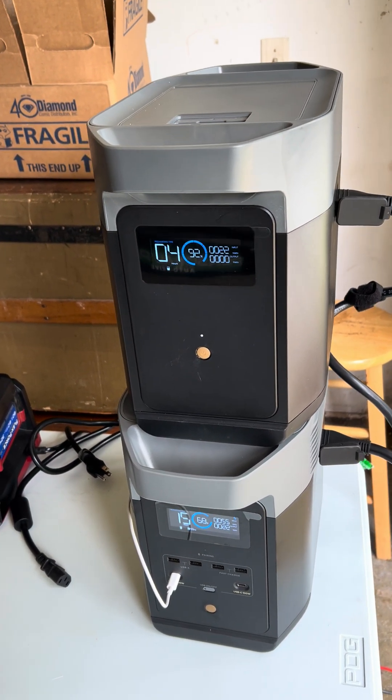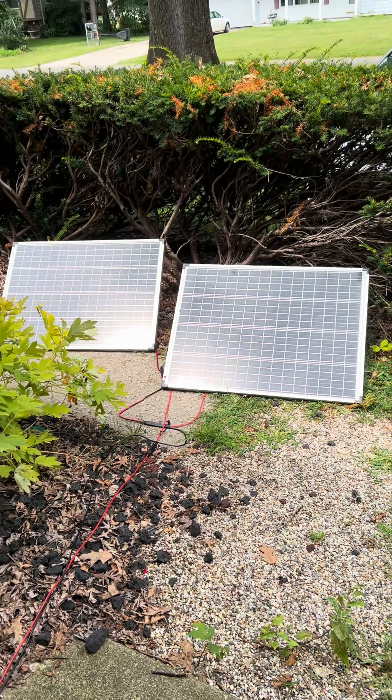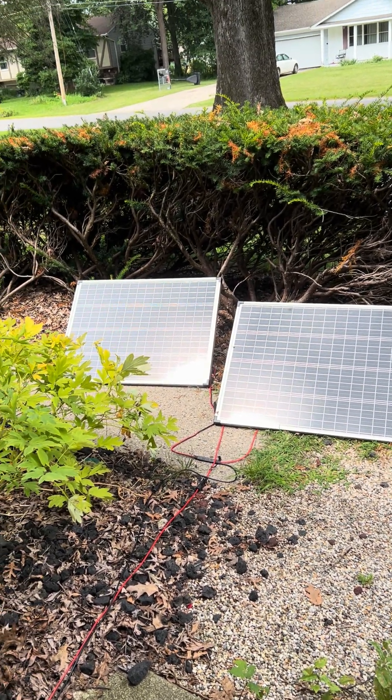These EcoFlow batteries — they're EcoFlow Delta IIs — and they're being charged off of solar right now. I've got two Harbor Freight 100-watt solar panels for a total of 200 watts.